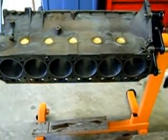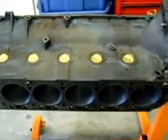It's bored 30 over, got the freeze plugs in — that's why it's on its side. Got one in the back that's on. Bored 30 over.